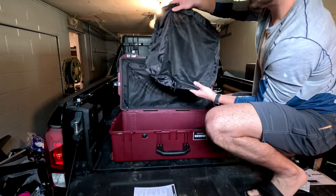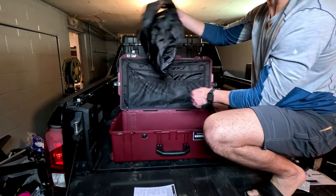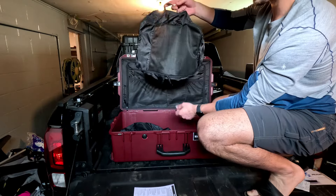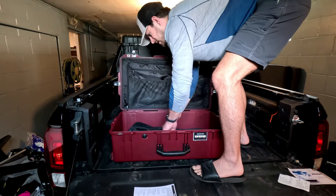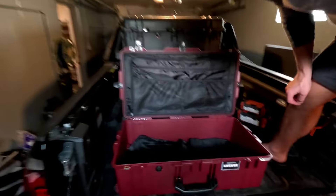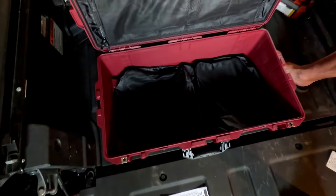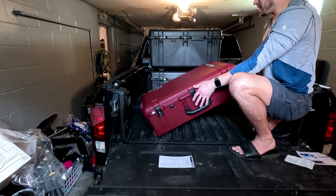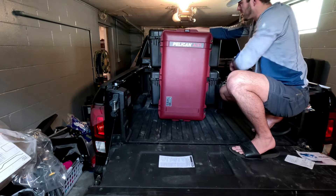I'll open up the packing cubes to show you guys. The first one is a pretty good size. The second one is just a little bit smaller with a slightly different shape and a nice handle. I'll show them inside the case — they fit in really nicely. It makes a little more sense when they're full of stuff, but I'm just excited to see this thing at the airport and on the carousel.